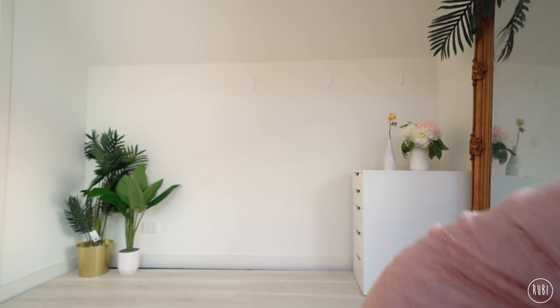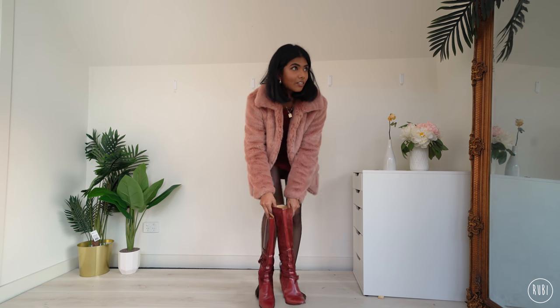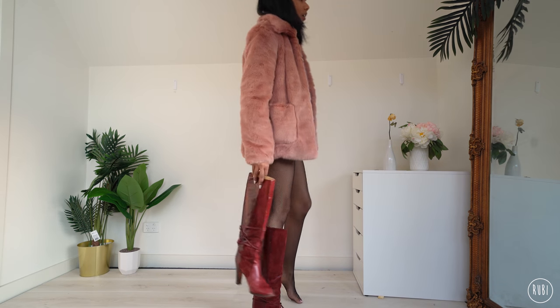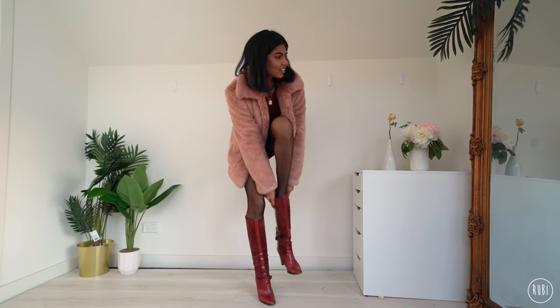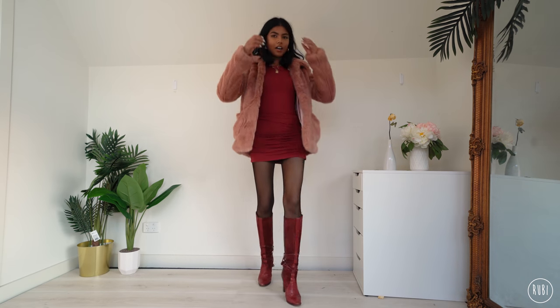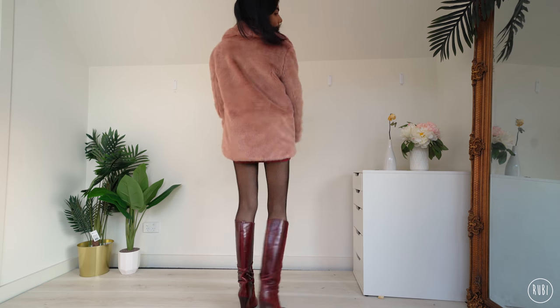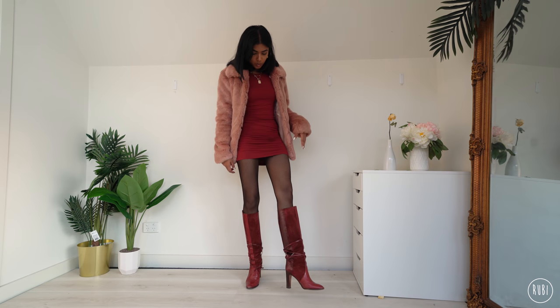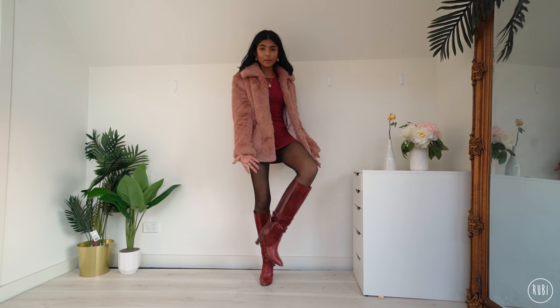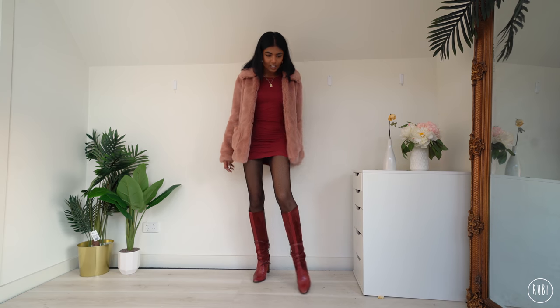Let's add boots first — trying these red boots. I kind of like this — it matches exactly to my dress which is really rare. I'm kind of loving this! I thrifted these boots at Dales Thrift in Victoria for literally 20 bucks. They're super comfy, a solid heel, and a bit different — I like them.